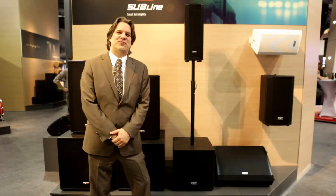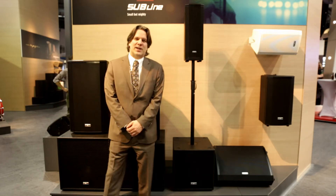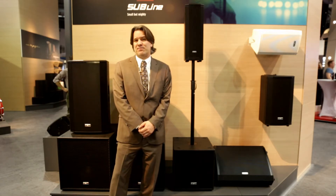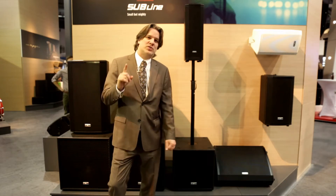Hi, this is John Krupa coming to you from Musikmesse 2017 in Frankfurt, Germany, and I'm here to show you some new products from FBT. I'm going to start now with the new Subline.